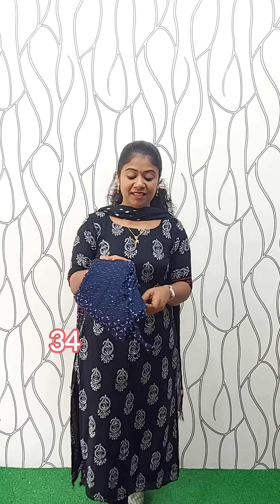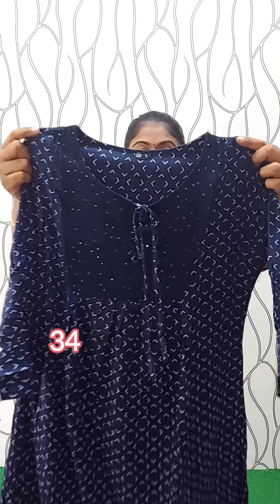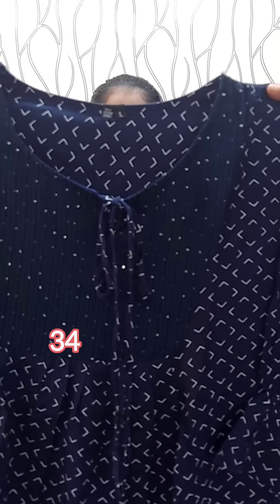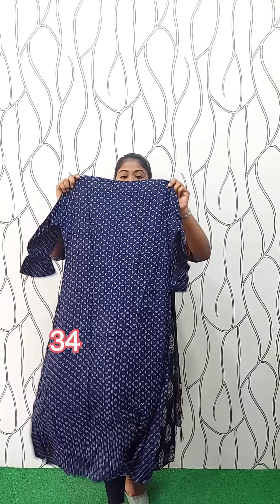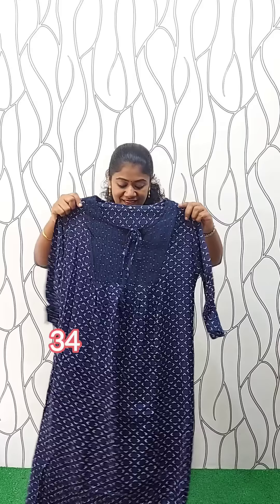This is the rayon material, navy blue shade. Back side with width and panion lining. The sleeve is 3/4 along the sleeve. This is the shape and size. This size is large. The rate is 450.